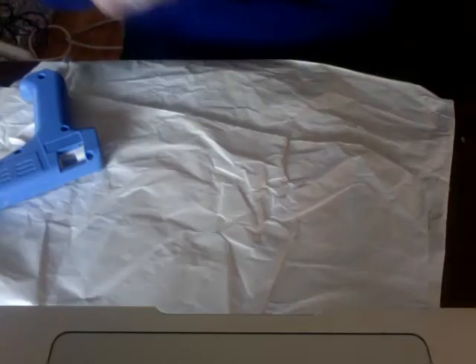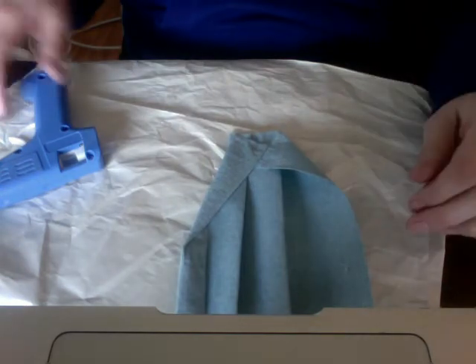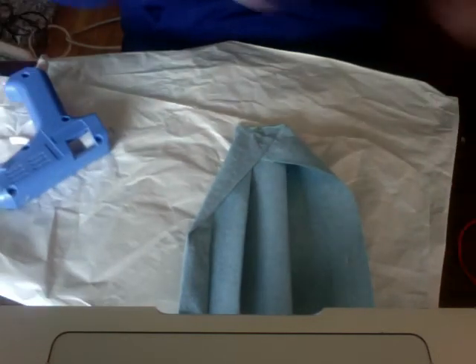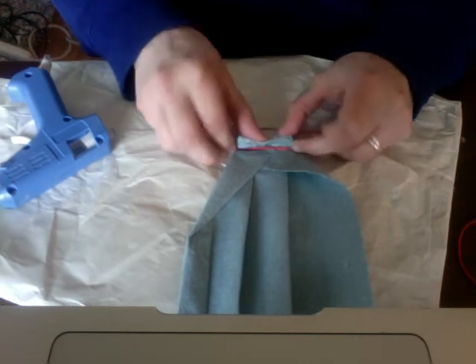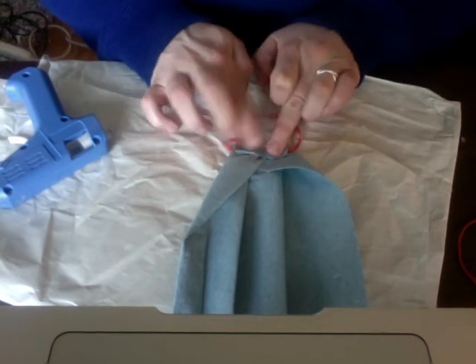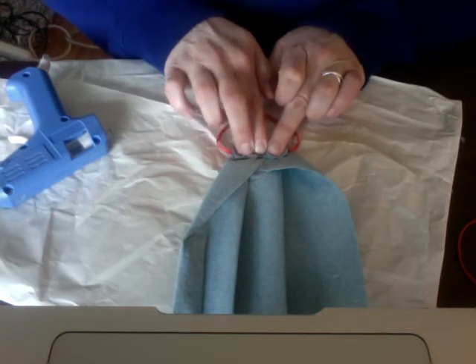Now you've got the ear loop on one side. Go to the other side, do your line of glue, get your rubber band, fold it over, press it tight, hold it — and then you did it. You made the whole mask.